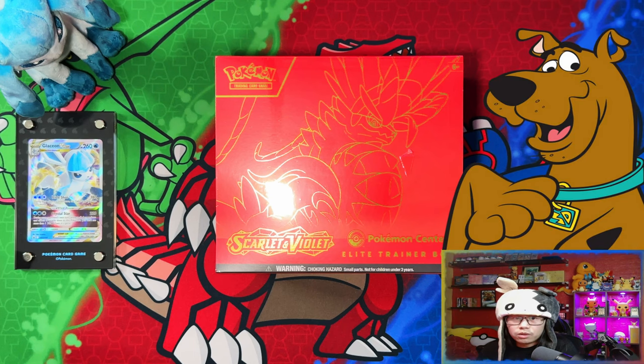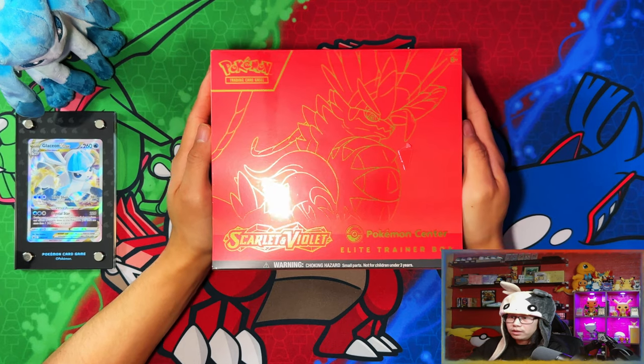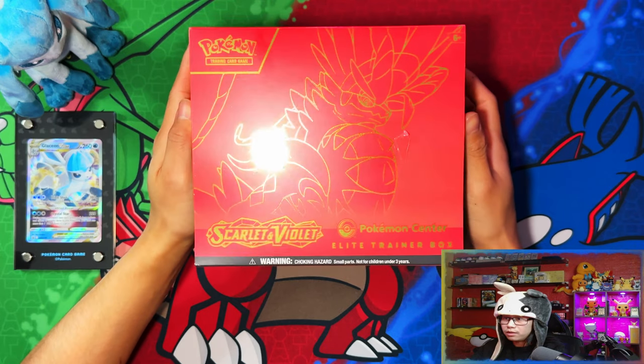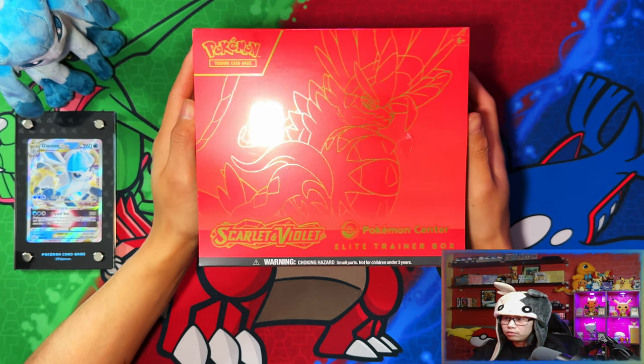Without further ado, let's get it. Here we have the Praridon Pokemon Center exclusive Elite Trainer Box. Right off the bat, I love the color scheme — the red and the gold reminds me of Iron Man.